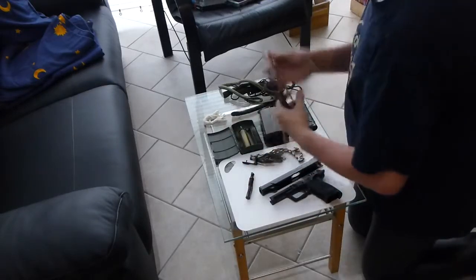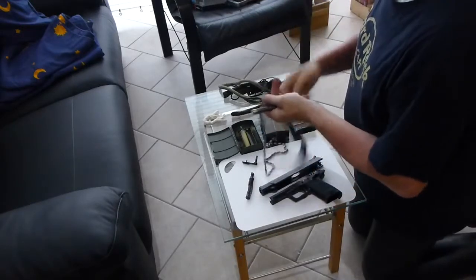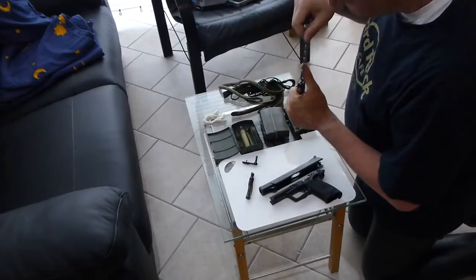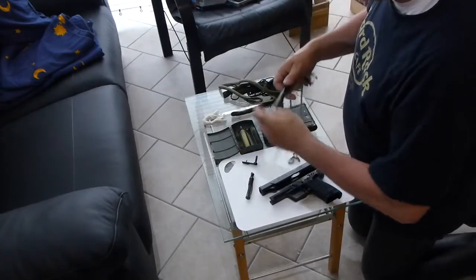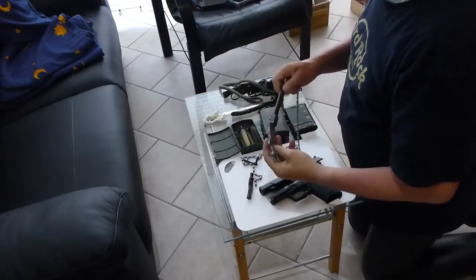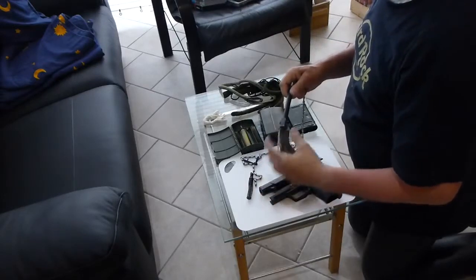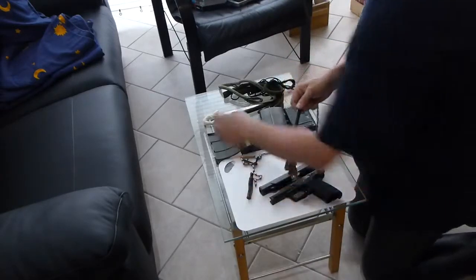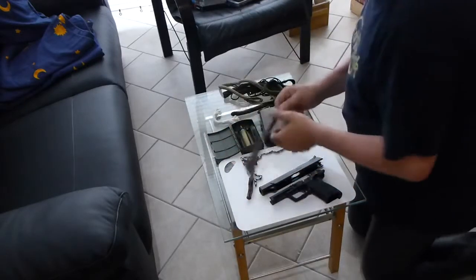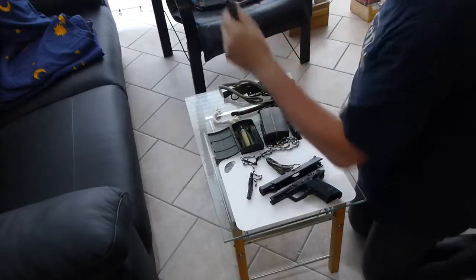And when the barrel is clean, you apply it the other way around. And then you put it through with the cleaning swipes. And that's it — good to go.